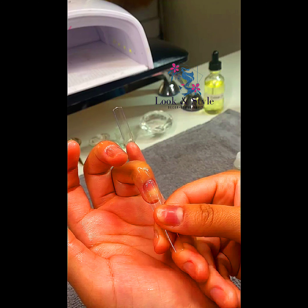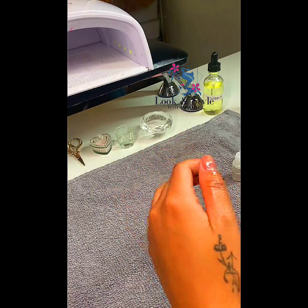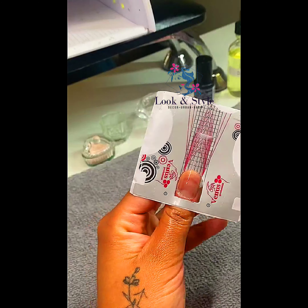Rainy day nail session with me — spring set right here. I am just prepping my nails, getting them ready for the pop-off method. I'm using cuticle oil and I'm going to just rub that into my nail plates.